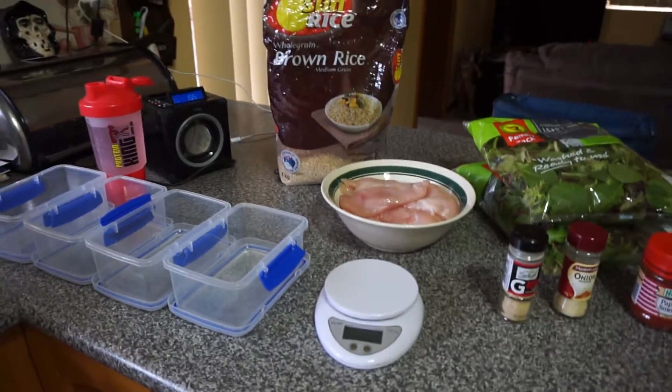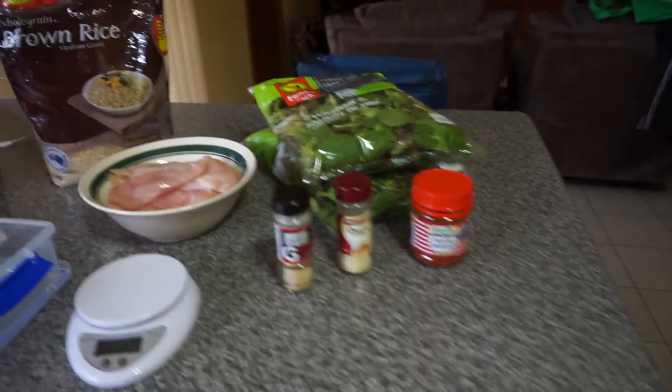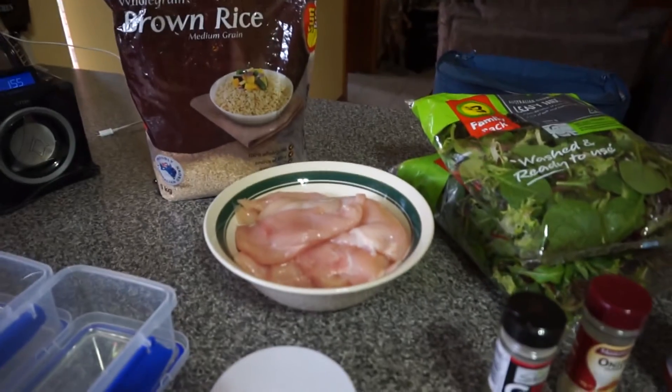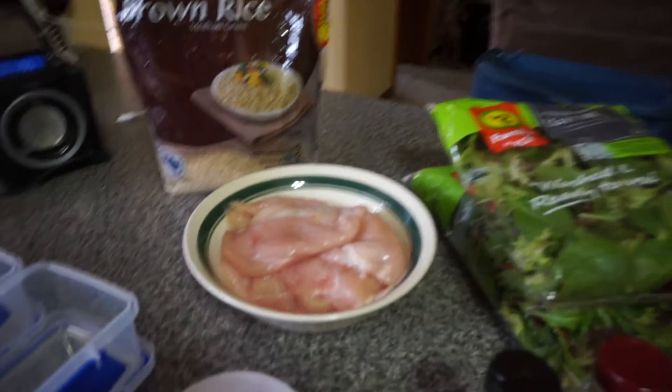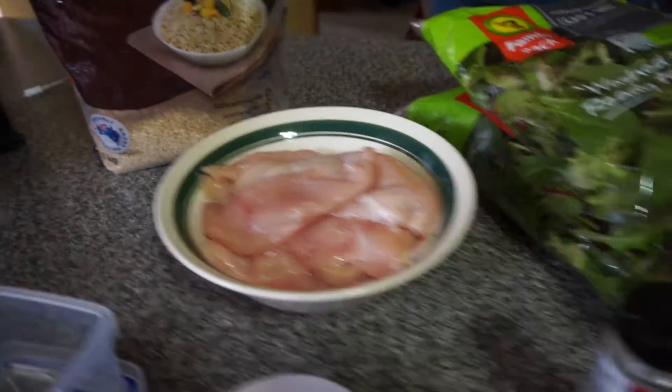What I love to do on a Sunday is just turn the radio on and just cook up for the week, which is gonna set me up so I don't have to come home from work and start cooking all over again. So I'll show you exactly what I've got here — for my lunches I have 200 grams of chicken, and in here I have 800 grams of raw chicken breast that I've just thawed out.